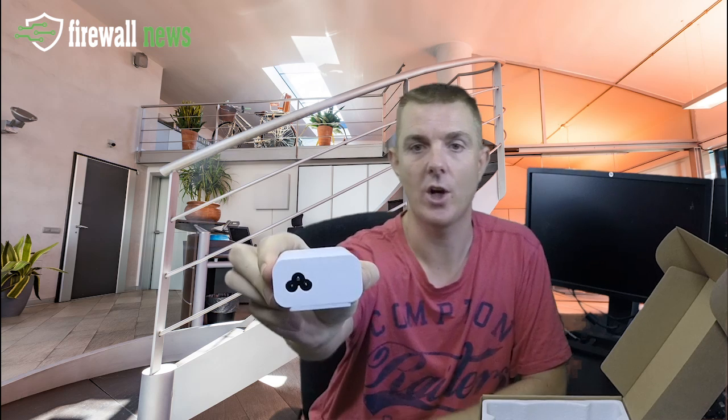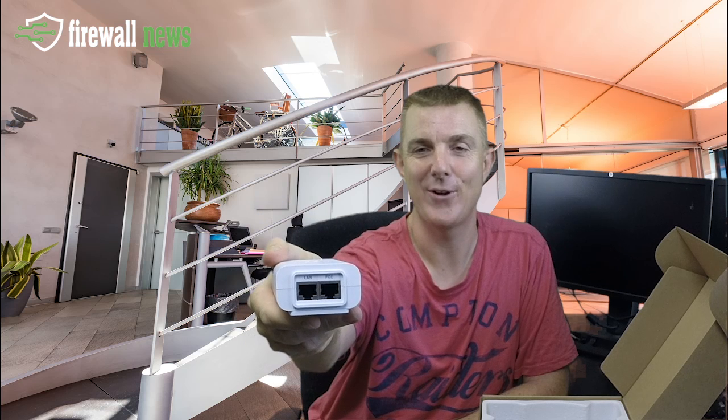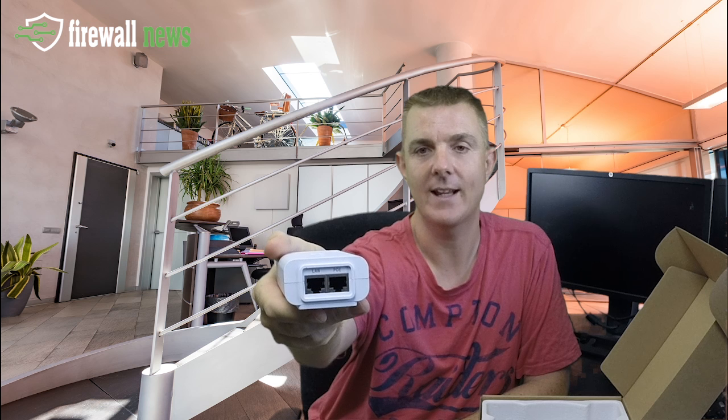As standard, in normal Ubiquiti fashion, this does come with a power over ethernet injector. They've gone to white now for these models. It's got a cloverleaf connector that comes in, and then on this side you've got the POE out going to the unit and the LAN connection to your physical network. These are also wall mountable if you want to use this bracket to clip it so it can neatly stay out of the way.